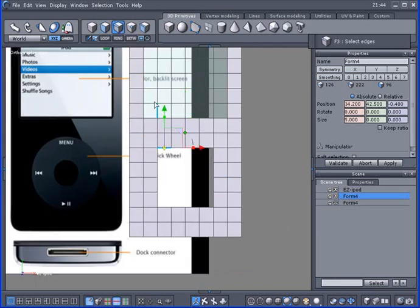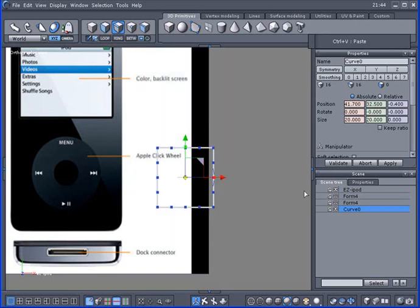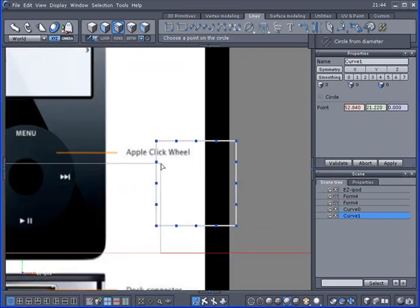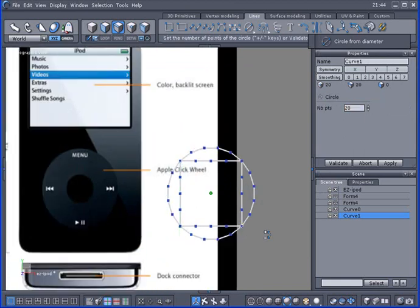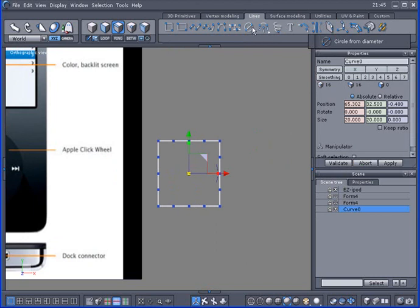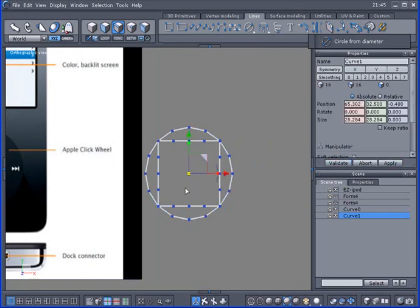I'm going to select an edge and loop it. I'll get a copy with Ctrl-C and Ctrl-V and hide it — I need to see that I have 16 points here, because I'm going to be making this circle and I want matching points. In the Lines tab, use the second option from the bottom with the two bright blue dots. Turn off snap-to-grid, hold Shift and snap to one point then shift to the other. Remember the square had 16 points, so set this circle to 16 points and apply.